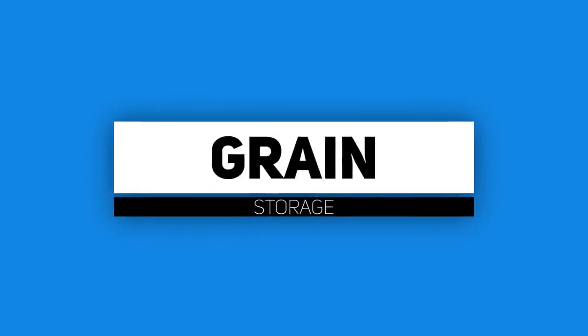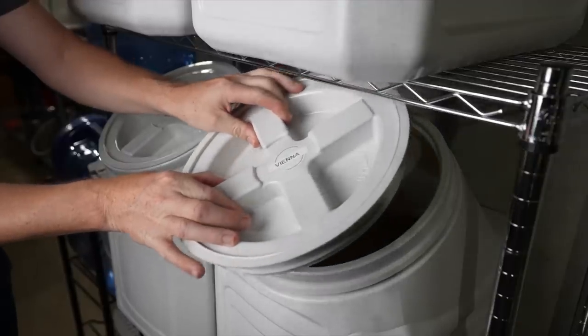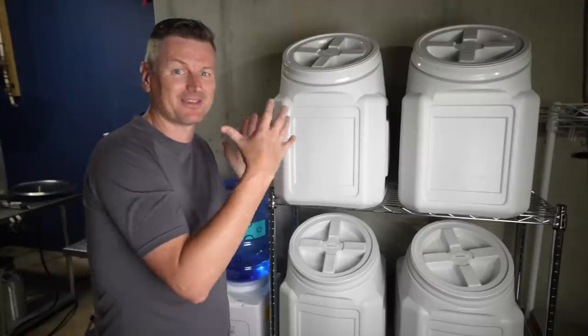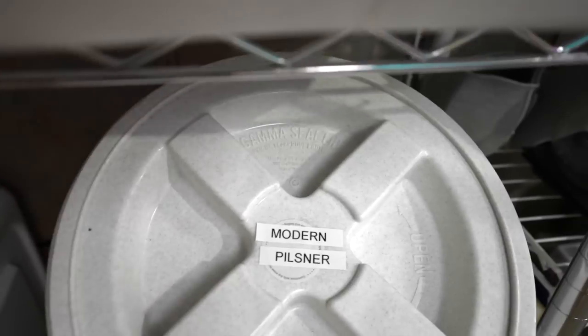My base malt storage of choice are these Vittles Vaults. They hold a full sack of grain — so a 50 or 55 pound sack can all fit in here. I have six of these for base malt. I'll typically keep one for pale two-row malt and another one for Pilsner malt.